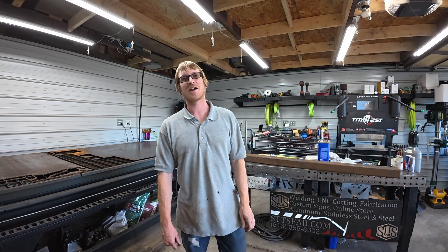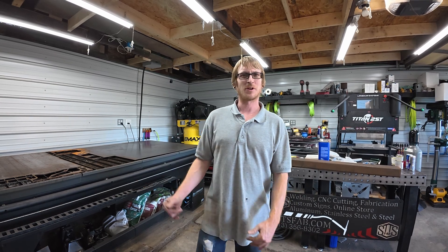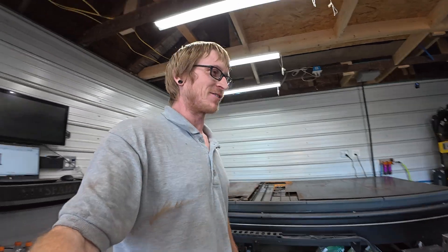Kevin here with STTS Fab. Today I'm going to be making a mount for the grinder. When you get bored with that, you can check out our website and don't forget to like and subscribe.